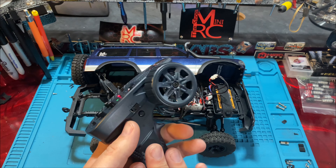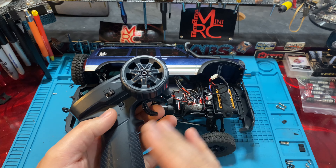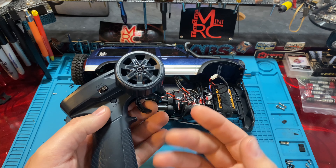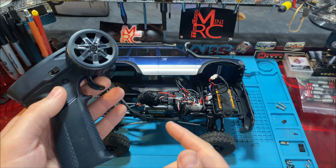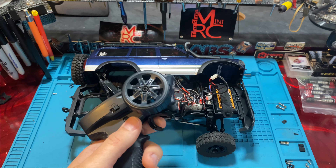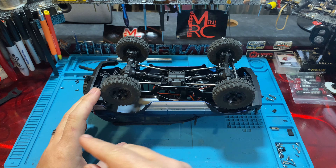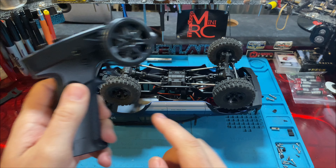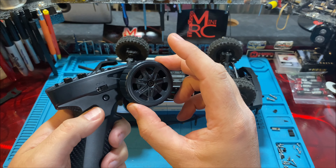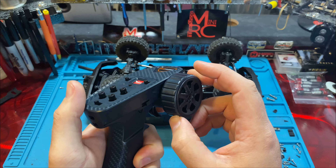From the factory, this transmitter is calibrated for your dead zone in the middle, your full throttle, and full reverse — basically setting your endpoints for the throttle stick. It should be totally good from the factory, but if something starts acting funny with your throttle and it's not your trim or dual rate, you'll need stick calibration. We always put the truck on its roof first so if it decides to go, it won't drive off your desk. With transmitter off, hold steering all the way to the right and hold full reverse, then turn it on.